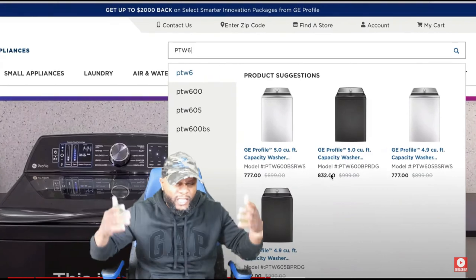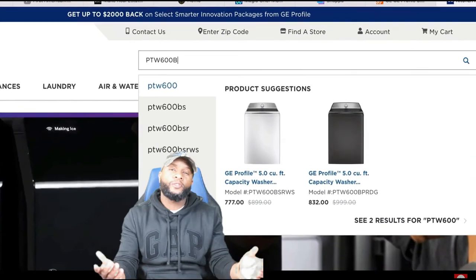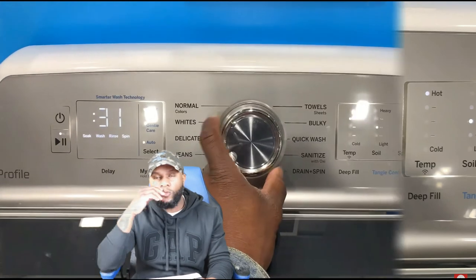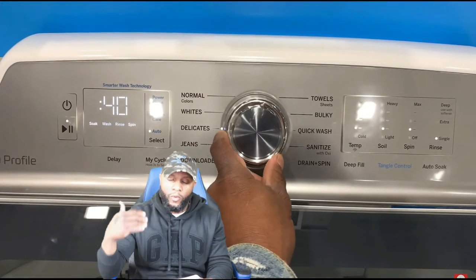For this portion of the video we're going to do our overall review to let you know exactly how we feel about this GE washing machine. First thing we're going to start with is the manufacturer warranty.